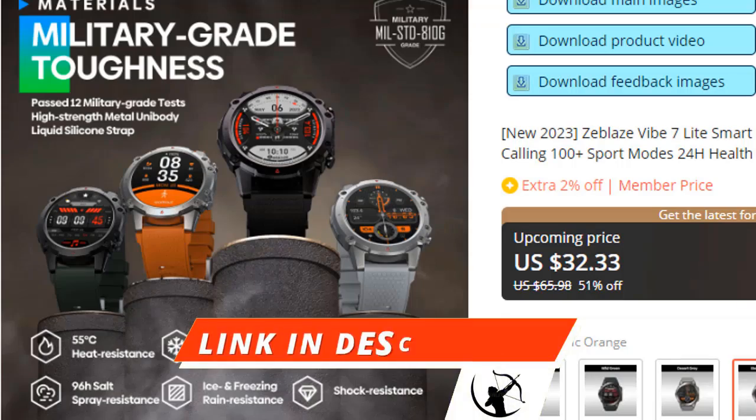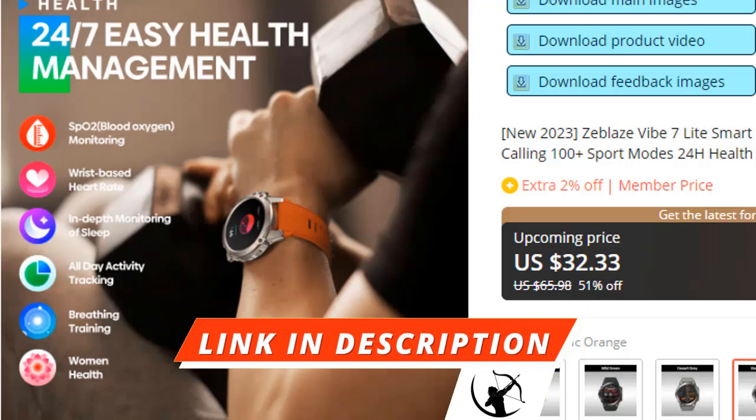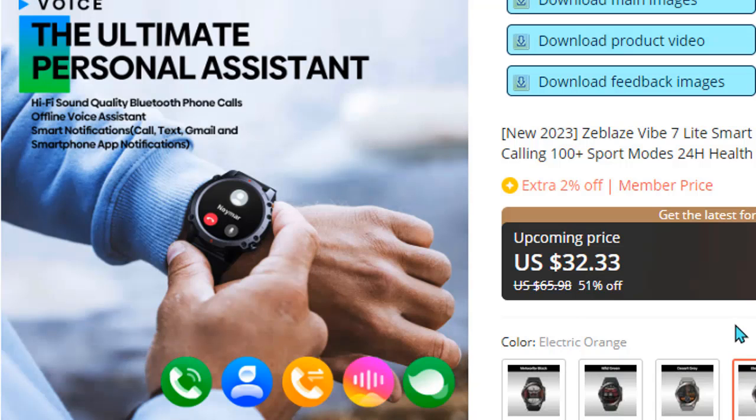The Zeblaze Vibe 7 Lite is a good watch for the price. It gives you long battery life which makes your commute easier. If you want to buy the watch, AliExpress provides original products.